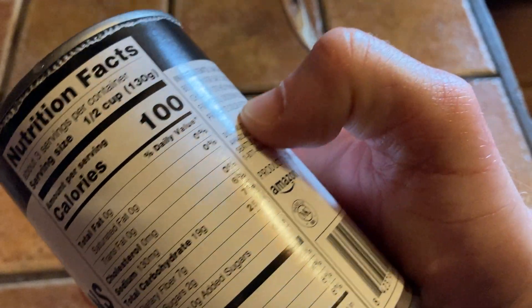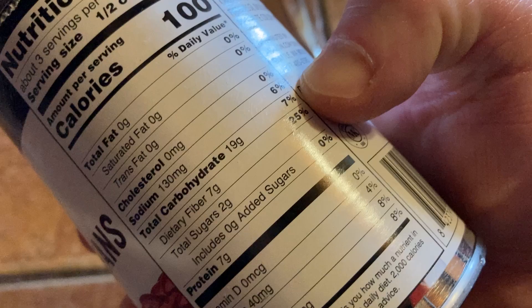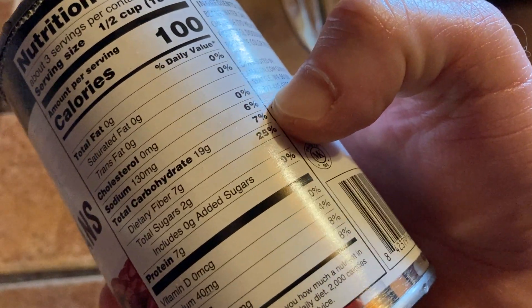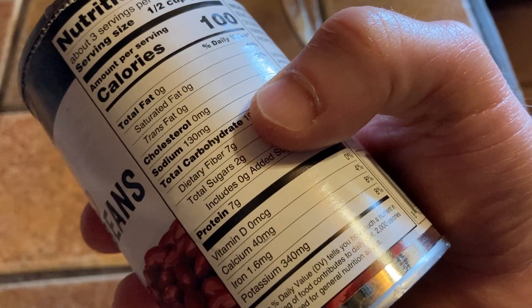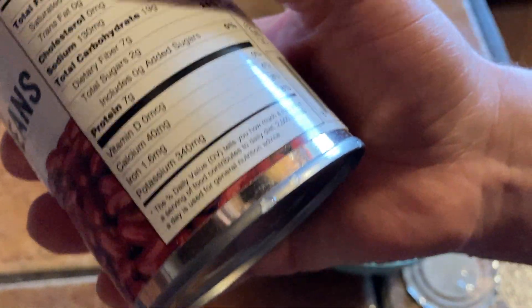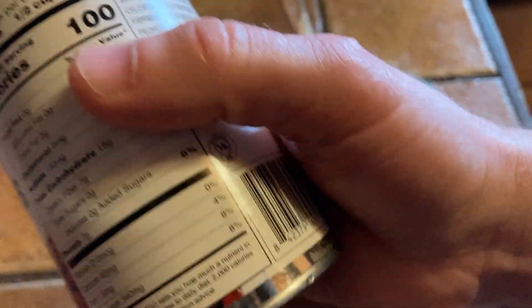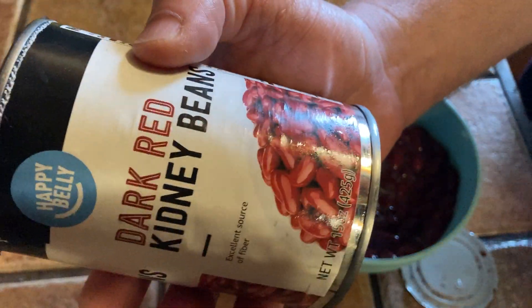There's no fat, and very low sodium — 6% per serving, so 18% for the whole can. Plenty of fiber: 7 grams per serving, so 21 grams total. Also 7 grams of protein per serving, so 21 grams of protein for the whole can. It's also high in iron and potassium — 8% per serving so 24% each for the whole can — and it even has some calcium at 12% for the whole can.